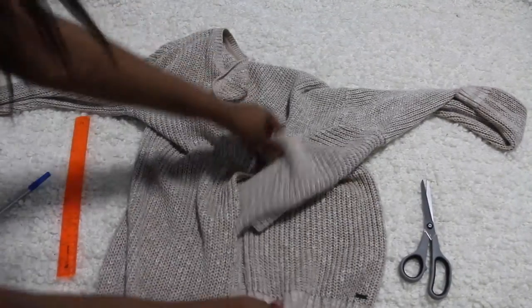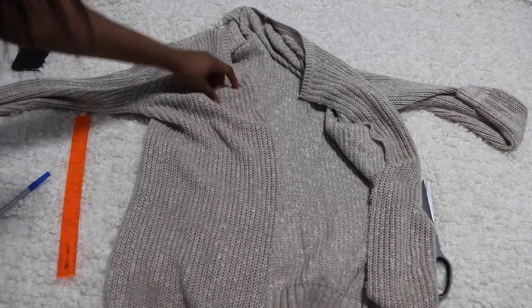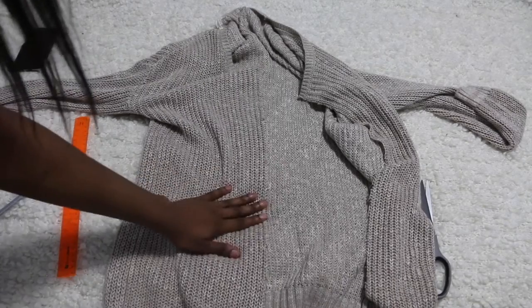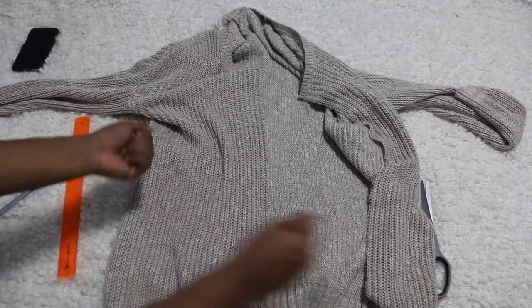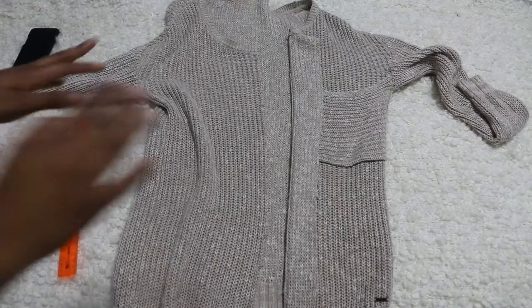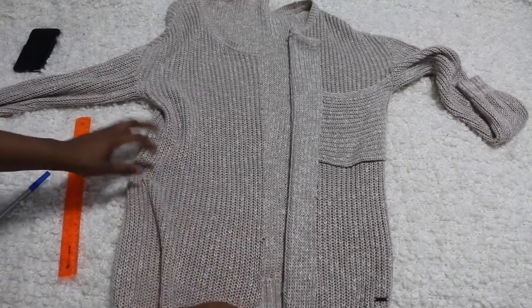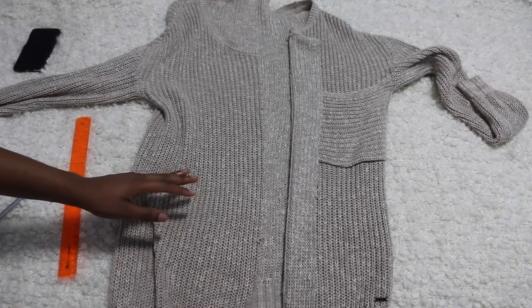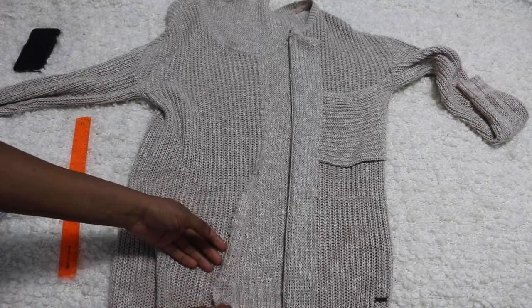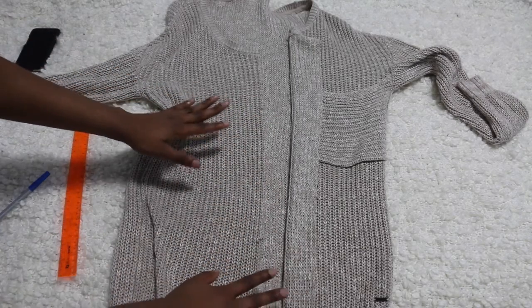So I cut it right in the middle, as you guys can see, just like that. The thing is I'm using a knit sweater, so you have to watch out not to pull or it will untangle everything — you have to be very gentle if you're using a knit sweater. So now that we've cut right in the middle, we will be gluing the edges together just so you have a clean opening for the cardigan.